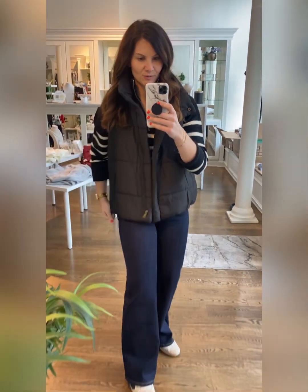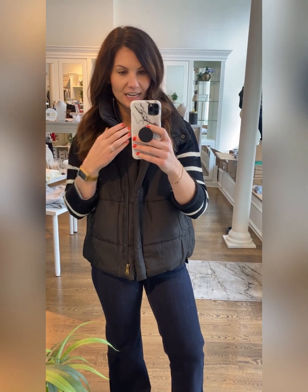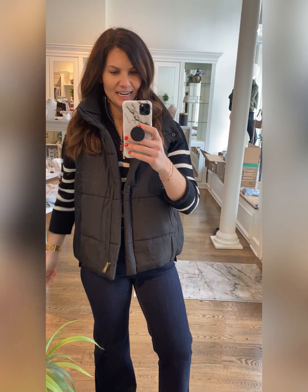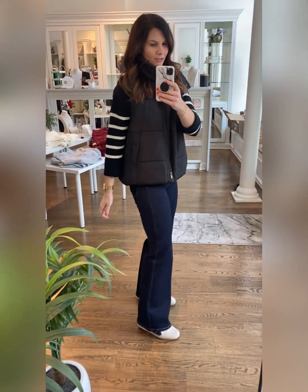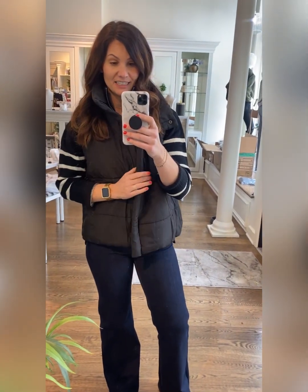Just got these in — the UPS guy interrupted my try-ons, so grateful these came in a day early. These are a great basic puff vest. It does run oversized; this is a size small. It's not overly puffy, so it's still a very flattering fit. Maybe size down in these, but you can layer all the things underneath.